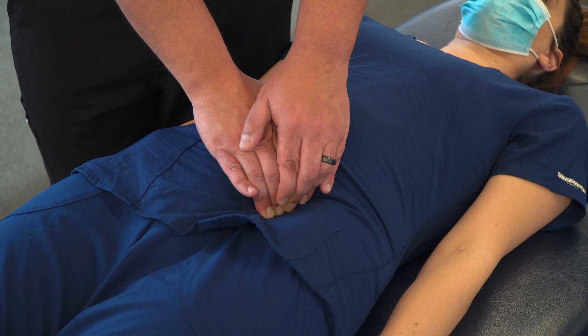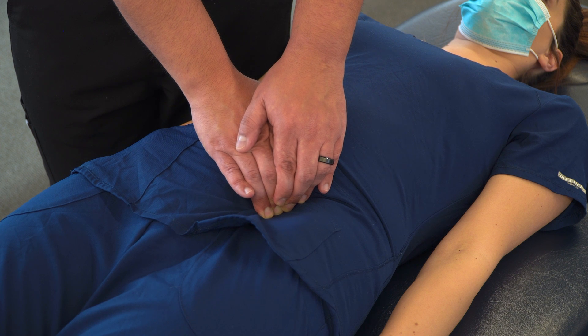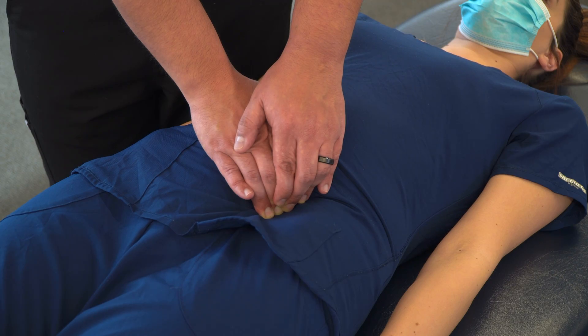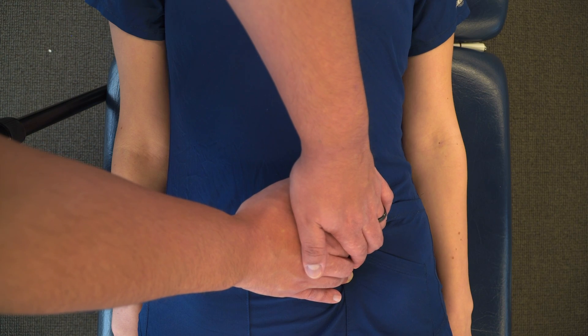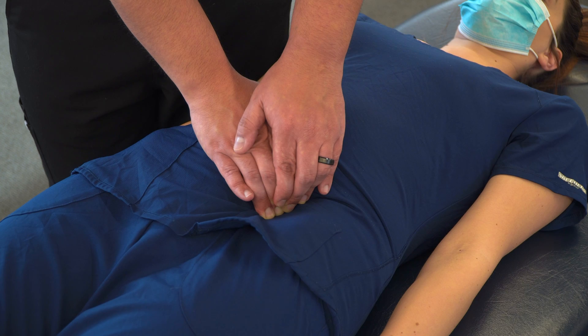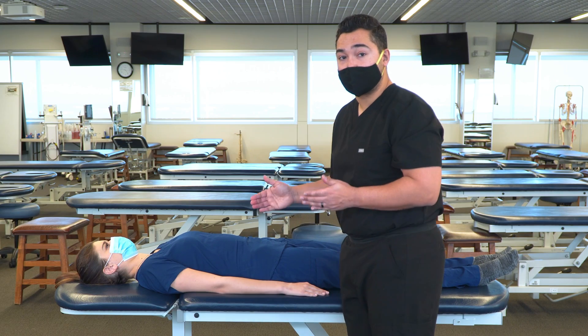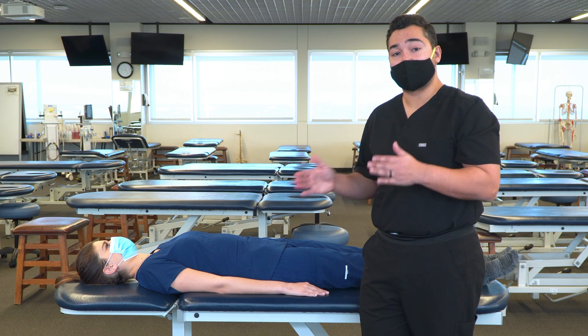We're going to hold and feel for any kind of myofascial release, any kind of myofascial creep, change in temperature, change in texture. We can hold that for up to two minutes or whenever the release has completed. Once that tension has completed, we can return our patient back to a neutral position and reassess for somatic dysfunction. Thank you!